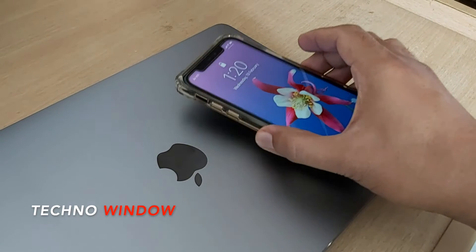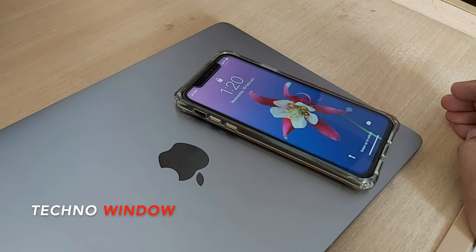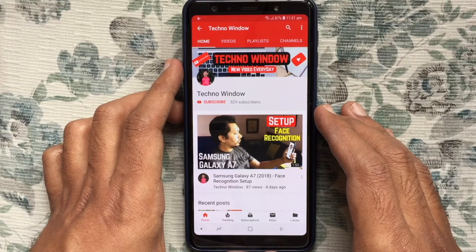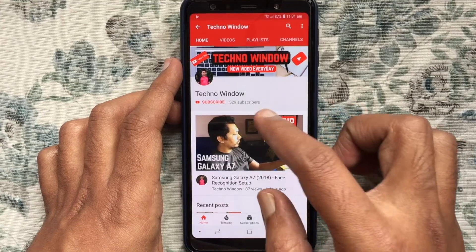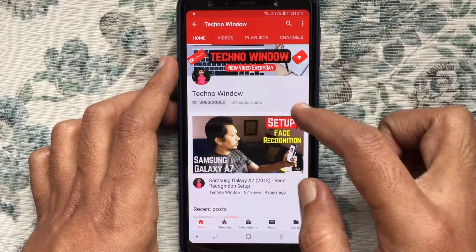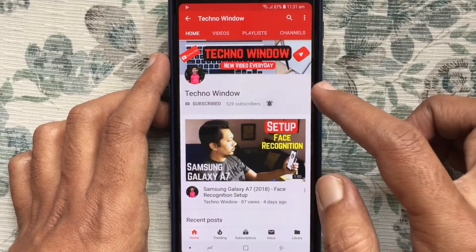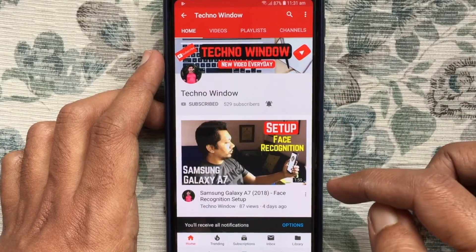So these are the steps to stop your iPhone from turning on every time you pick it up. Hope this video helped you. Please subscribe to my channel by tapping the red subscribe button. Also tap the bell button to receive notifications about all new videos.